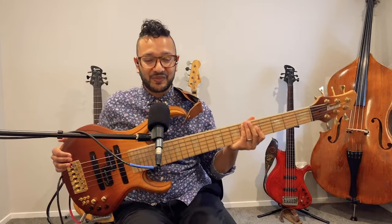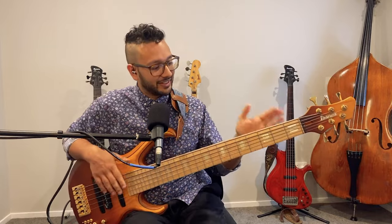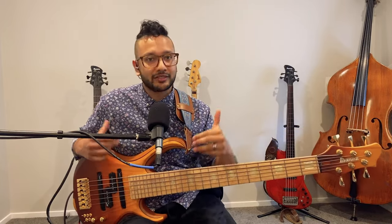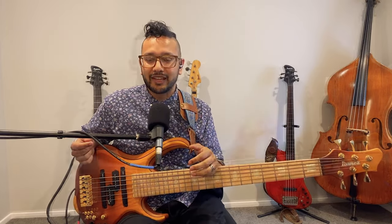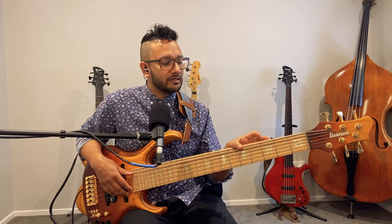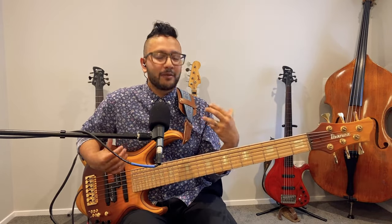But this video is all about this thing right here — something that has been many years of just a thought process, trying out different instruments and putting things together. This instrument kind of came about from those experiences.